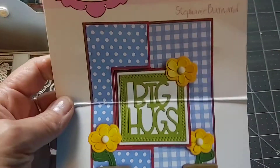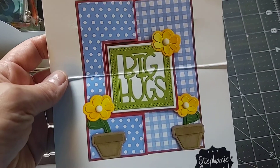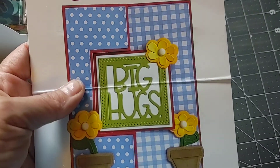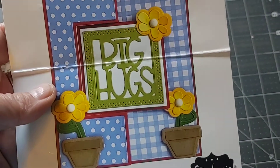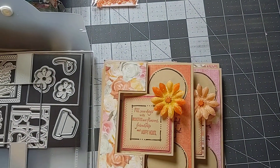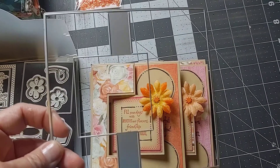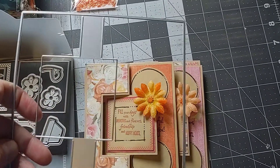I also used the Stamps of Life square flip-it die by Stephanie Barnard. Really like this. It comes with some words you can put on the inside, but you can also just leave that off and use a stamp. It comes with some flowers which are nice too. I just used the card die here, and you can get two of these cards out of an 8.5 by 11 cardstock.